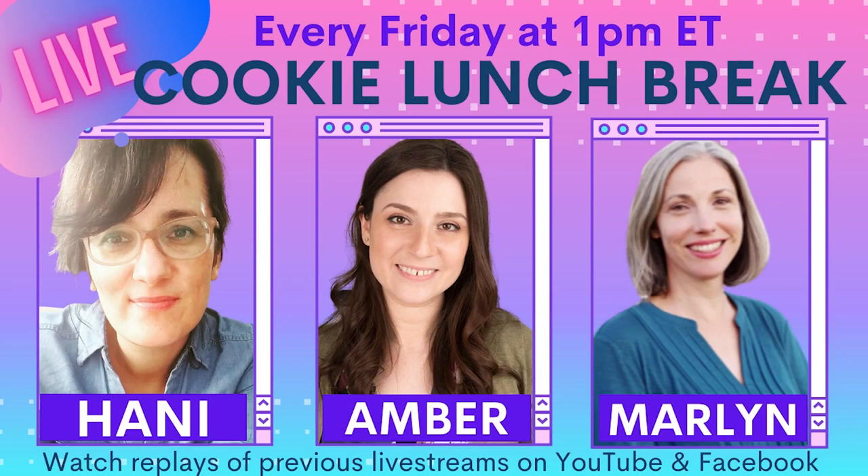Join us every Friday at 1pm Eastern to watch us decorate cookies live on YouTube and Facebook. Thanks for watching!